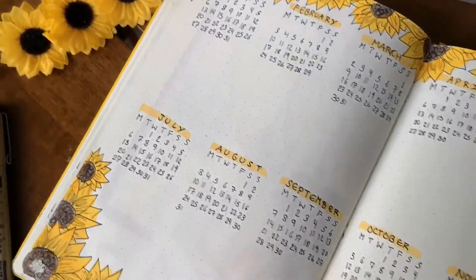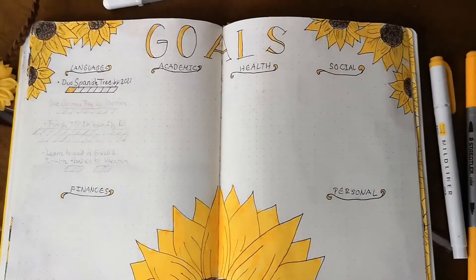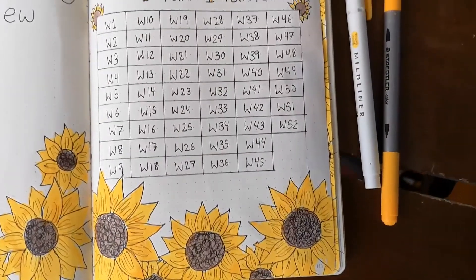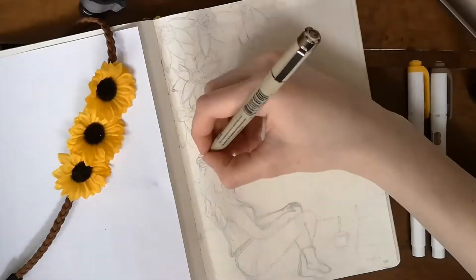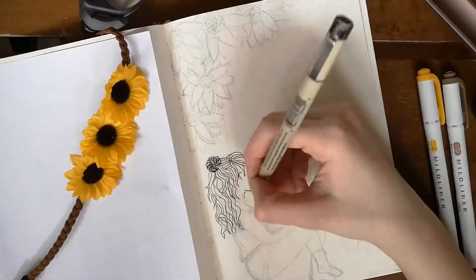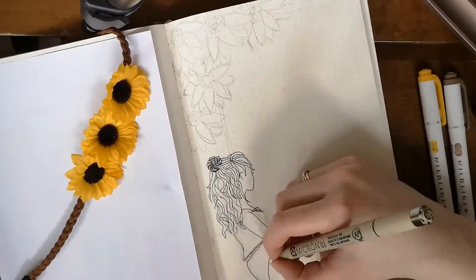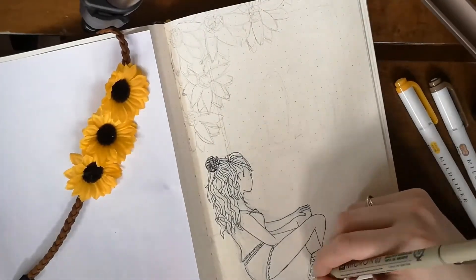Hello everybody and welcome to my new video — a 2020 bullet journal setup. This video is sunflower themed; I love sunflowers. I made a sunflower themed weekly a couple months ago and since I loved it so much, I decided to do it again but for the yearly setup. In this video I'll be showing you how to make a cover page for 2020, a yearly overview, a goals page, a 'learn something new' challenge, a plant watering tracker, and a book reading tracker.